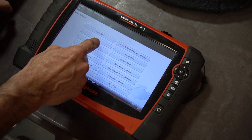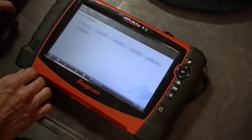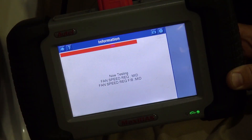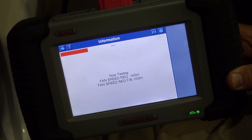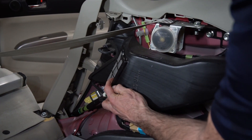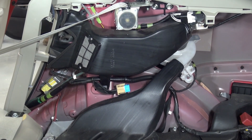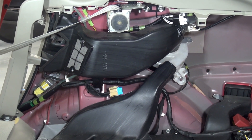Most diagnostic scan tools can be used to test the fan for proper operation. To access this, go into the function menu, the active test, driving the battery cooling fan, and turn the fan on and off, or in some cases choose the different speeds of the fan. Make sure that all ductwork connecting the fan are snapped in place and there are no holes or gaps. Those gaps can lead to air being leaked out, which will cause the battery to overheat and set a DTC, before continuing on with your installation.